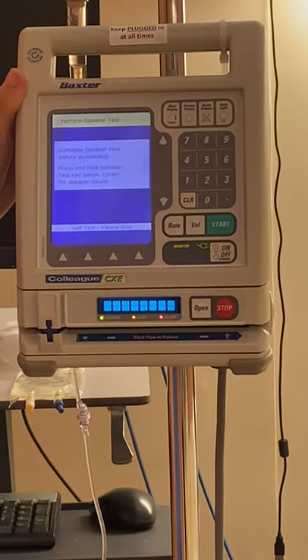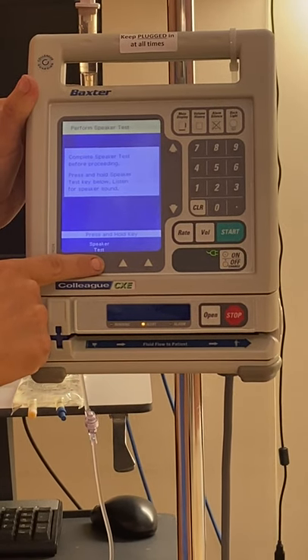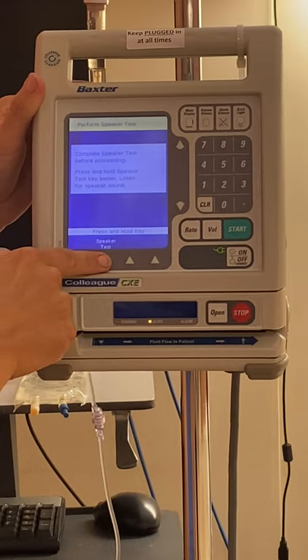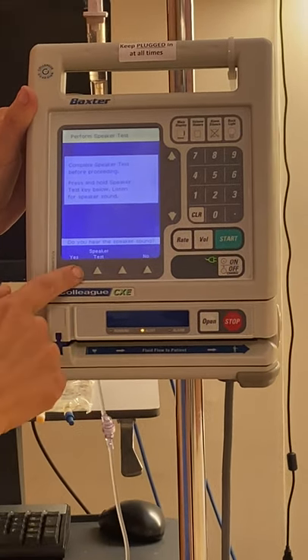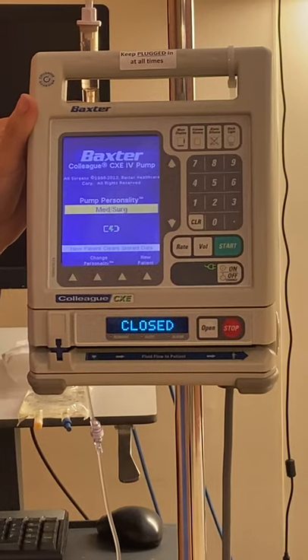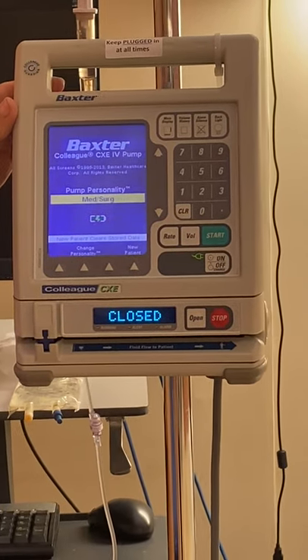First it's going to ask you to complete a speaker test. Press and hold the speaker test key — you're going to hear a beep and it's going to ask: did you hear the speaker sound? Yes, we did. There is a no button there if you didn't hear it.